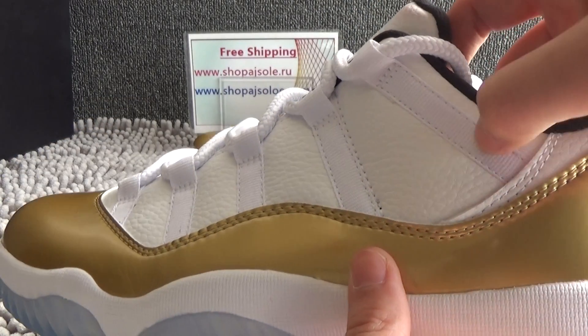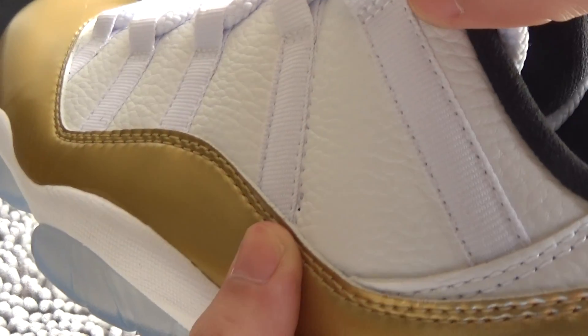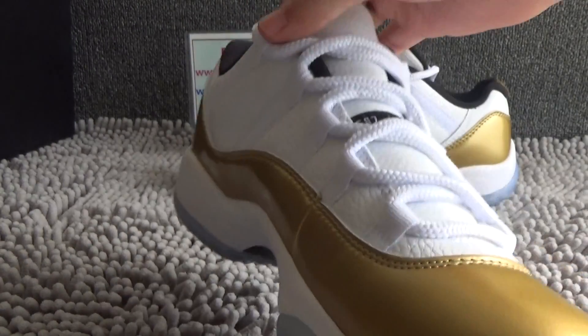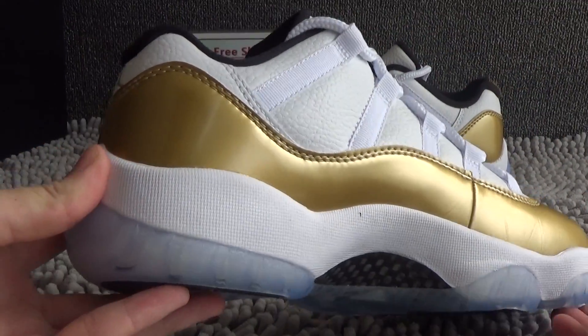Look at this white part. The stitching is very good. Here is the other side of the shoe.